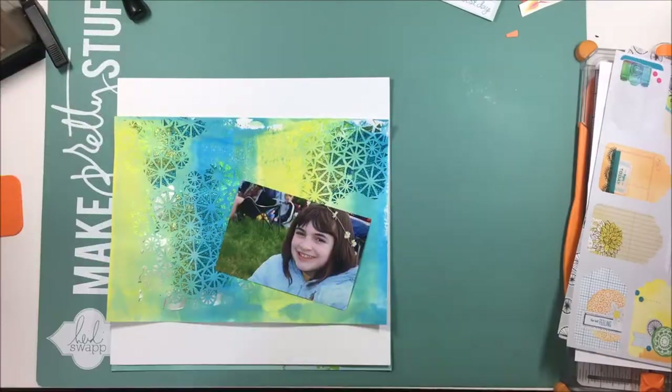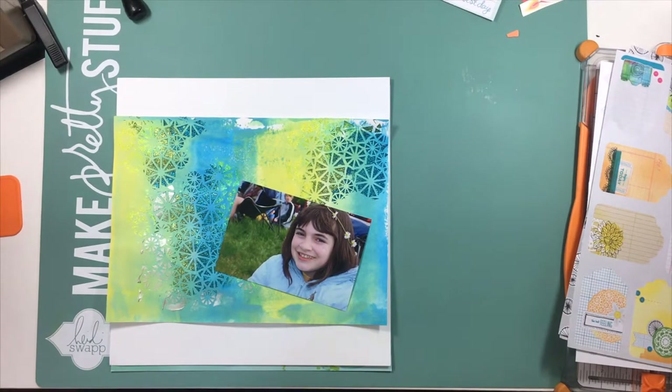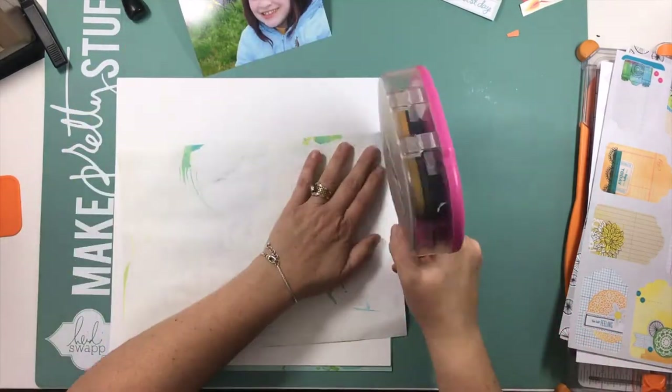I laid those down on my mat there. I basically just pressed them down and made a line, squirted it with some water, and dipped my paper into it.